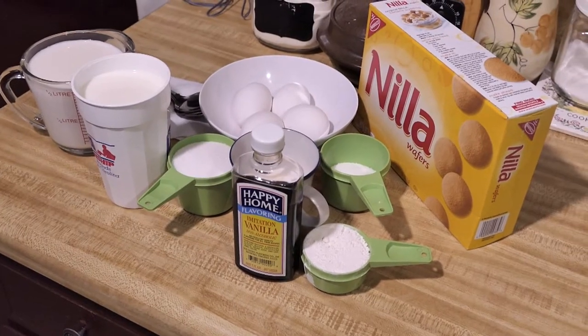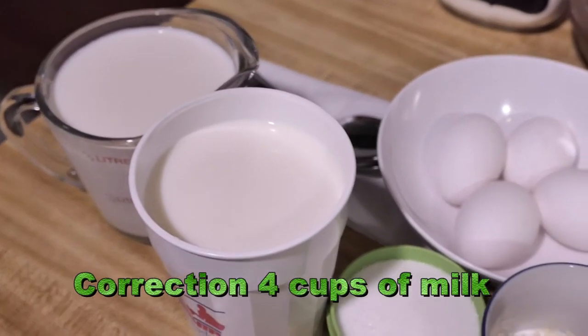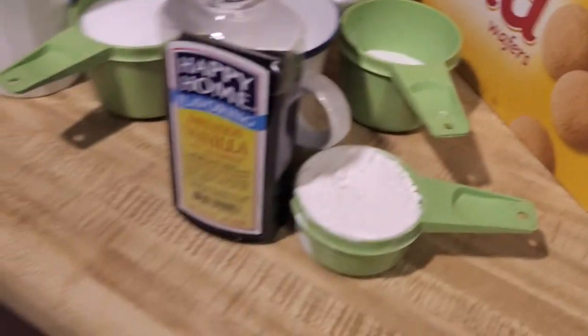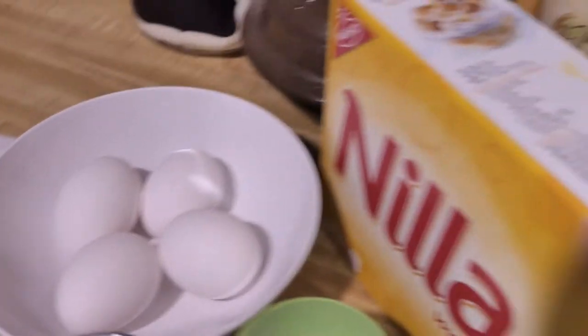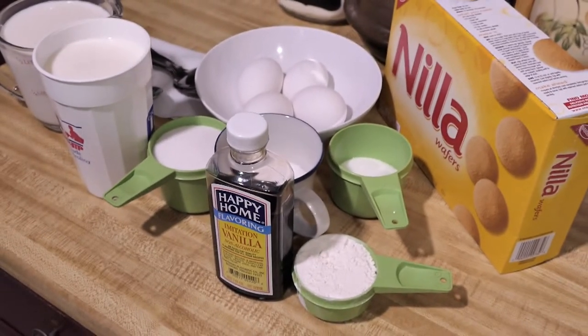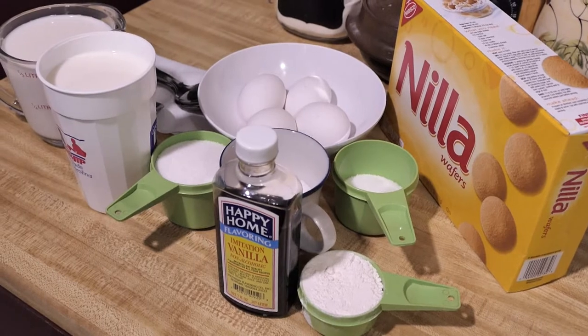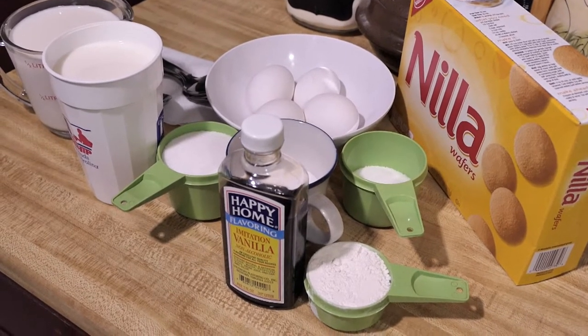These are the ingredients we'll be using tonight. My two cups of milk, a cup and a half of sugar, my vanilla flavoring, four eggs, and of course the main ingredient — the vanilla wafers. You will notice in this picture there is no bananas. Why? Because I do not put bananas in my banana pudding. Now let's get cooking this custard.